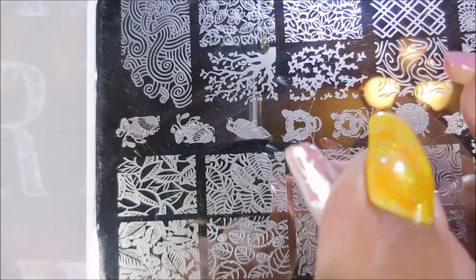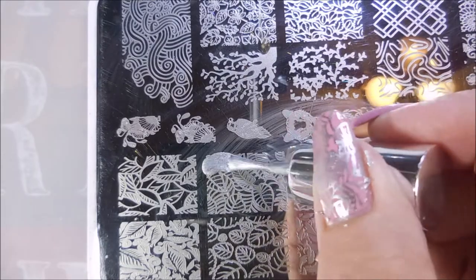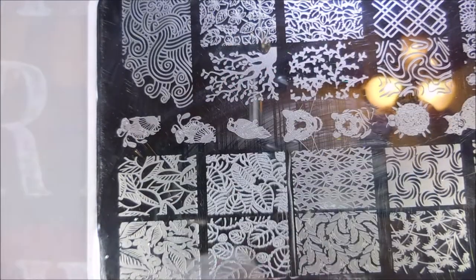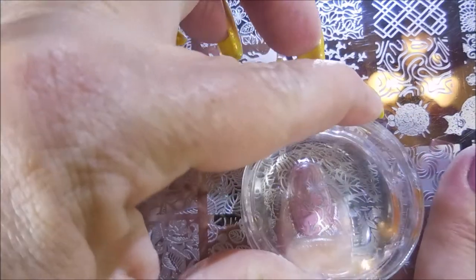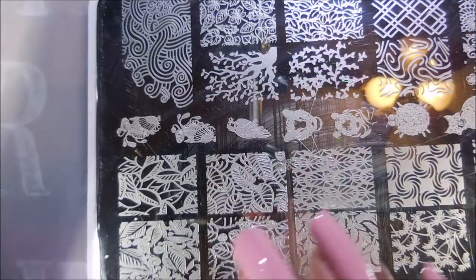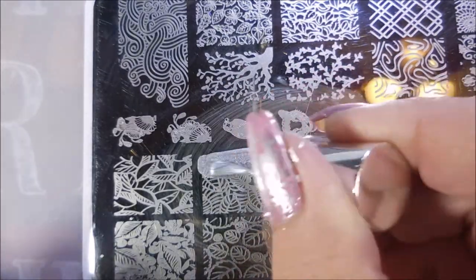I told y'all in one of my tag videos that one of my favorite combinations is pink and silver, and this was kind of spawned by that thought. I already figured I needed to do a pink and silver manicure, kind of put it in my head and just went ahead and did it. I do love these kind of colors. And this is a fall manicure without it being done in fall colors, so we're just going to keep on rolling along.